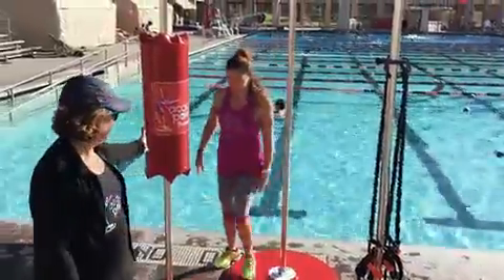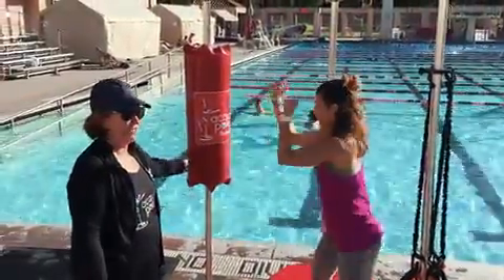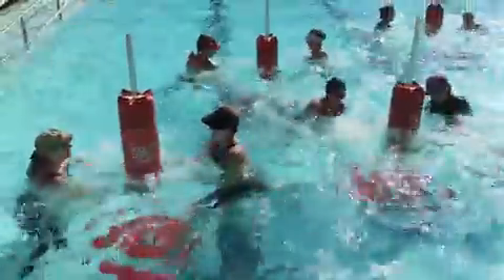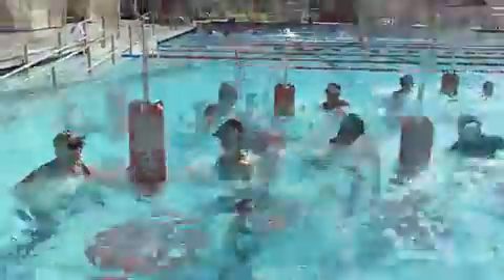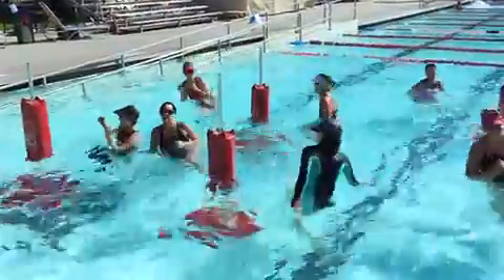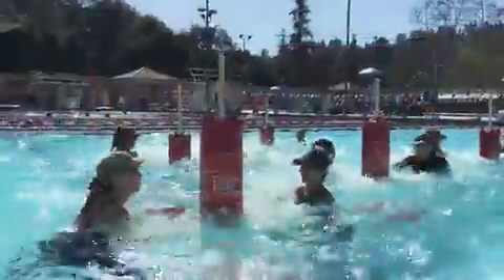The next attachment is the boxing bag. This is when you have more of an aerobic exercise, doing the modality of kickboxing with hooks and punches, everything done with your body in the water.